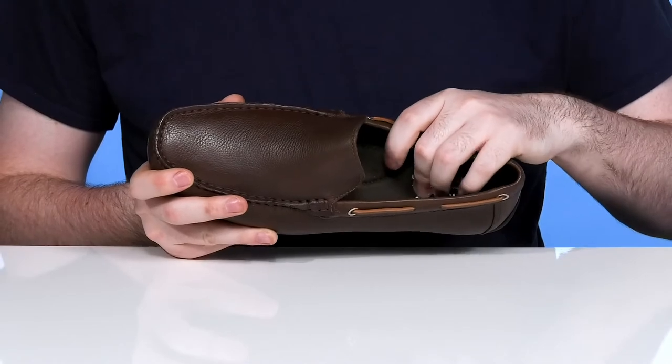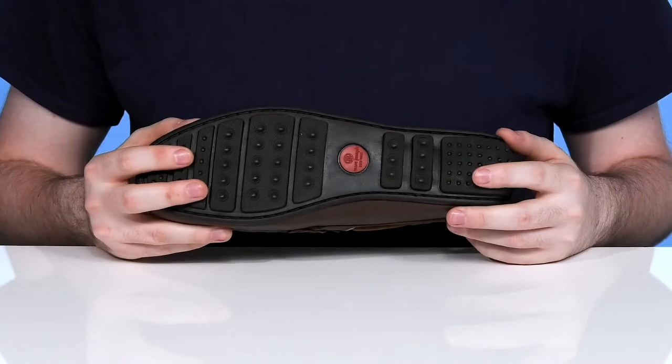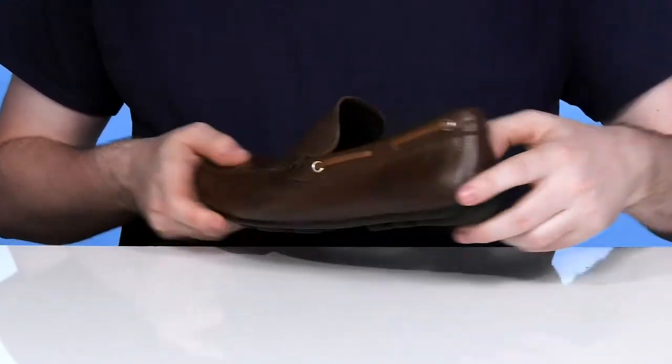The comfortable foam footbed in the bottom has some great arch support, ready to give you some energy return. The outsole has a synthetic rubber that's extra grippy and flexible, with a driver's heel in the back.